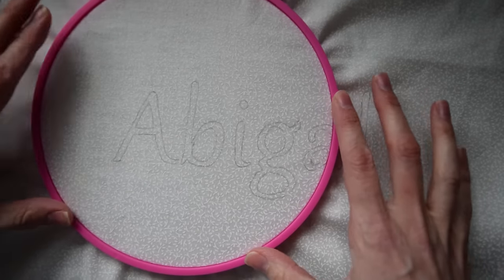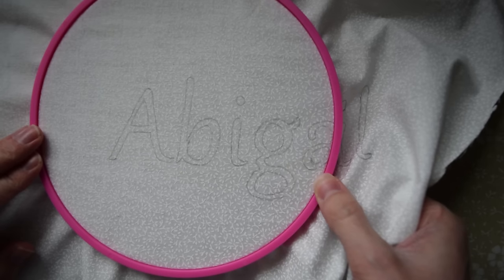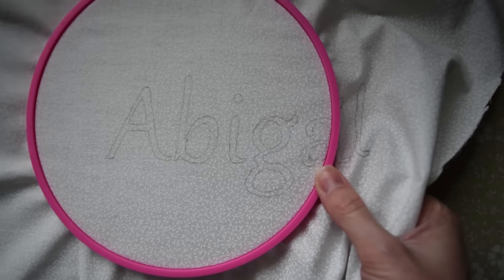The next thing you want to do is put it on an embroidery hoop. This will help hold the piece that you're working on steady and still and tight, so it makes it a lot easier to do the embroidery.